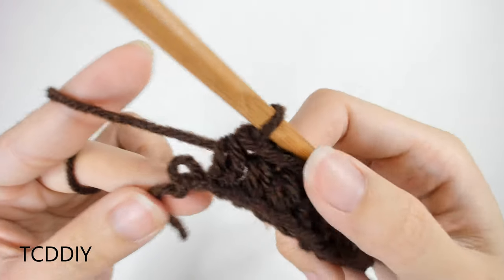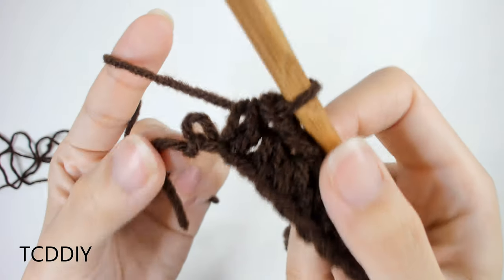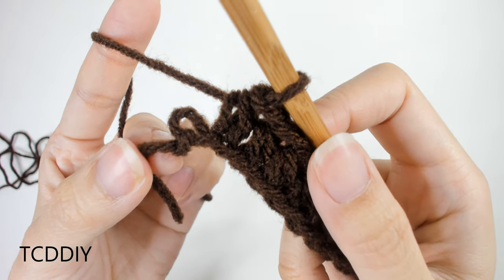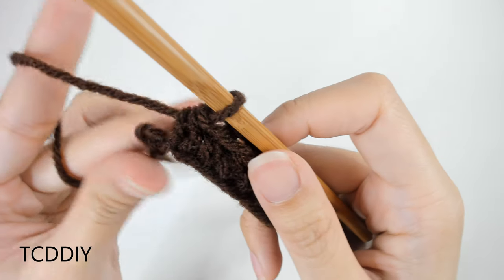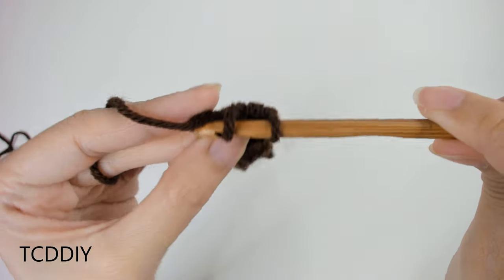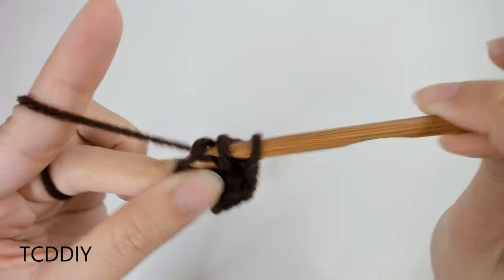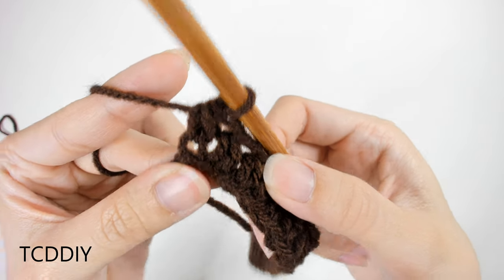We've just gone all the way down, putting one half double into every loop going down our chain. This is our last loop and we're going to be doing an increase into it — that is just putting two half doubles into that last one. Prepare for a half double, insert into that last loop, pull through, yarn over, pull through all three. There's our first half double.